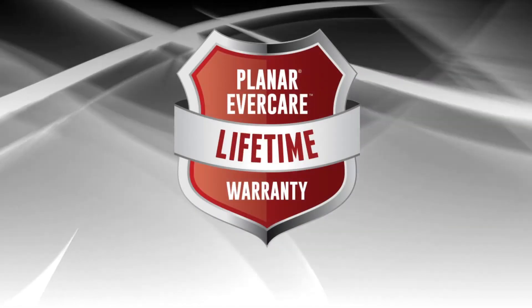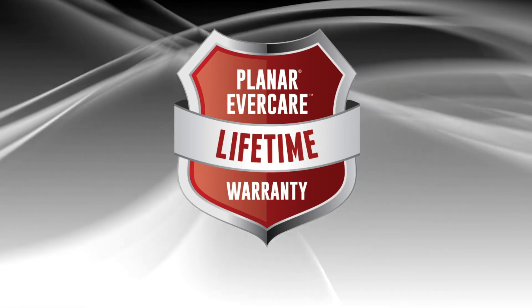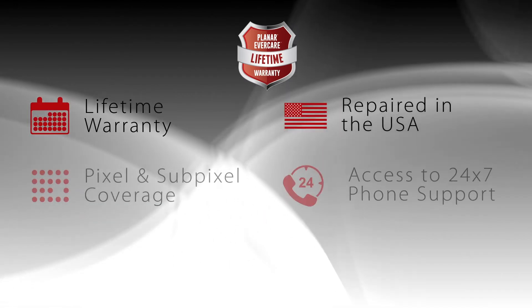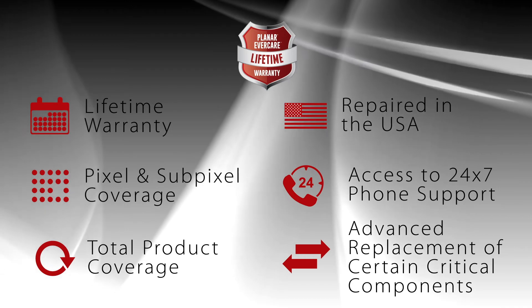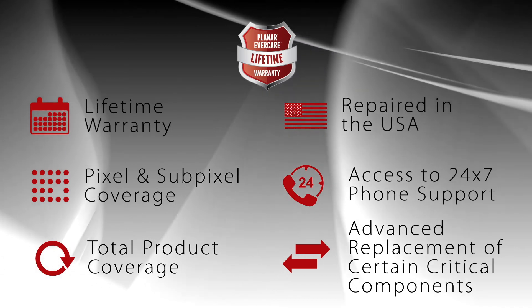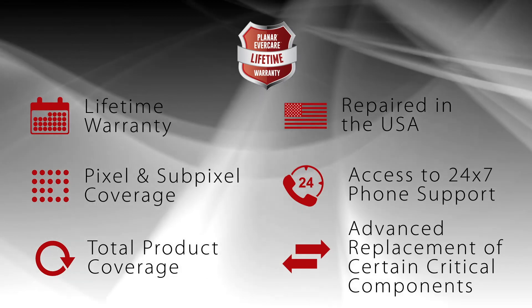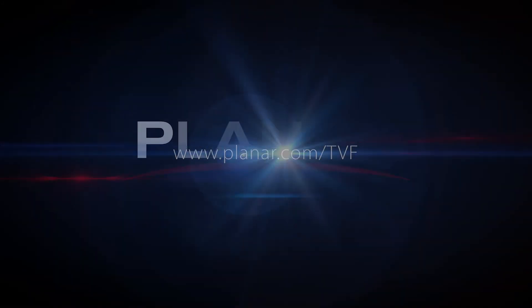In North America, Planar TVF series is backed by the industry-leading Planar Evercare lifetime limited warranty, which covers everything from the sub-pixels to the controller for as long as the video wall is in use. Planar Evercare also offers 24/7 support, repairs made in our Oregon facilities, and advanced replacement of critical components to maximize uptime. Visit planar.com/TVF for more information.